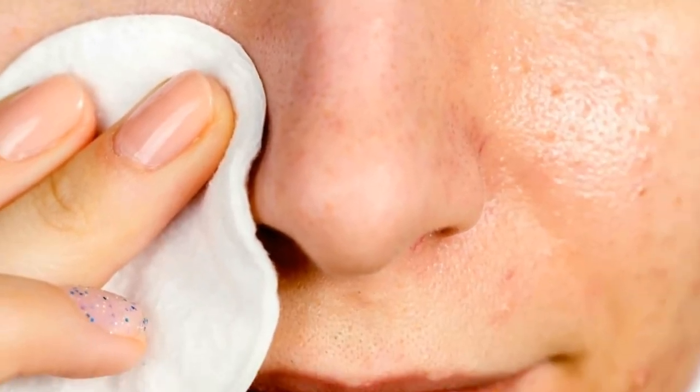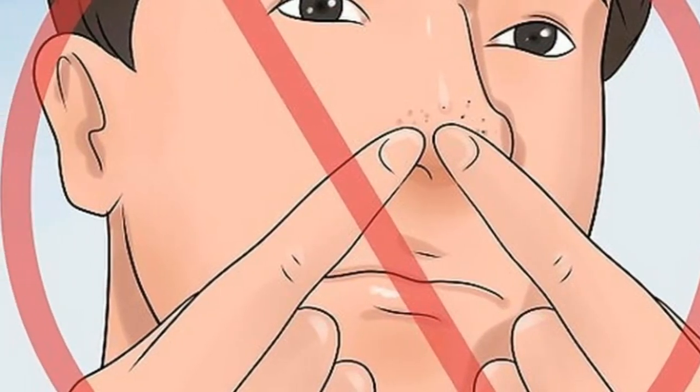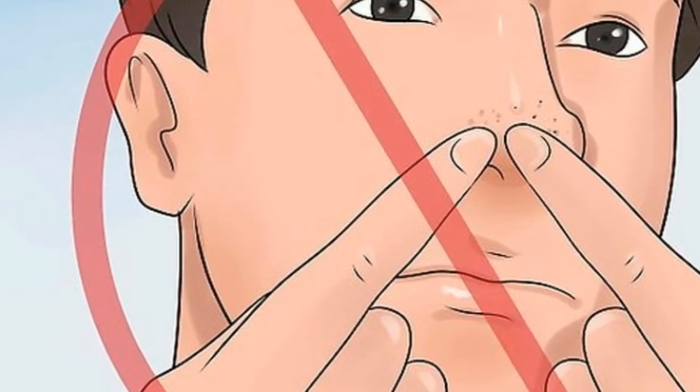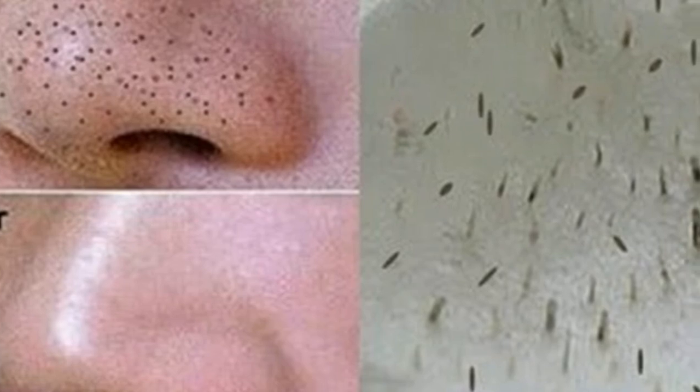In a bowl, mix all ingredients. Then apply this mask on the black spots in a circular motion for 2 or 3 minutes. Let the mixture dry on your face for 10 to 15 minutes. Rinse your face with warm water.